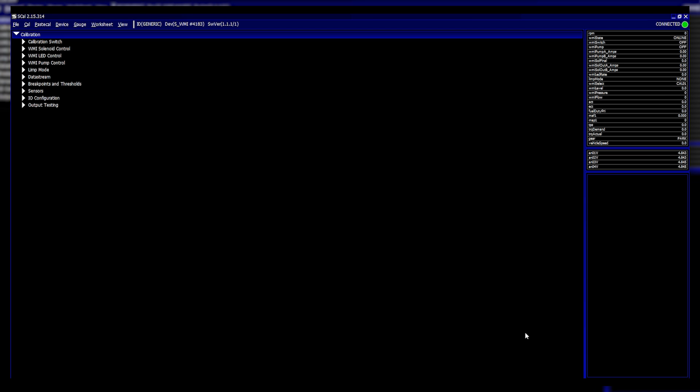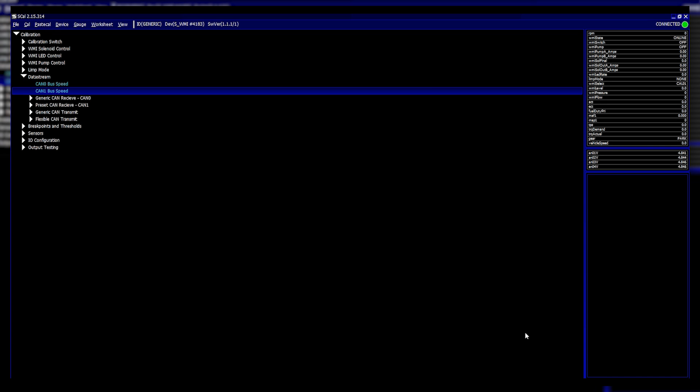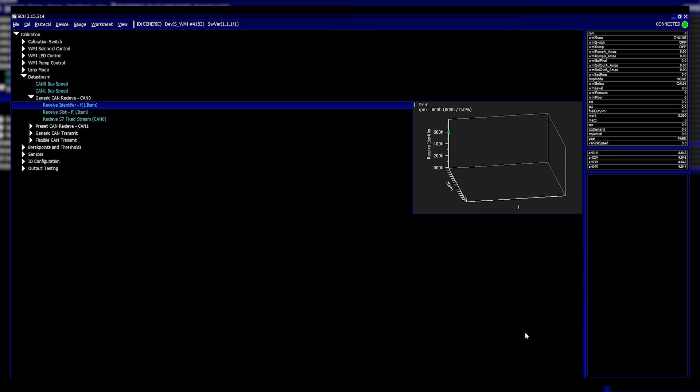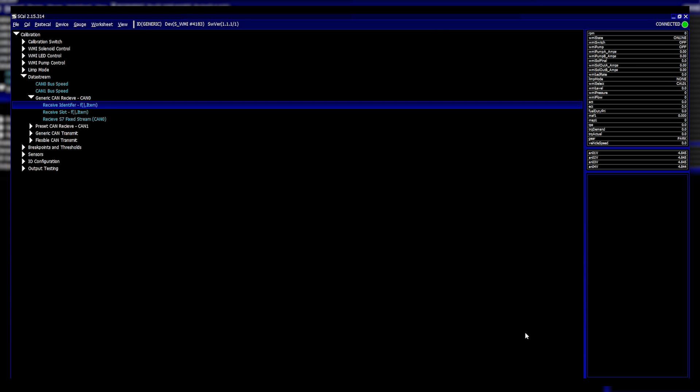On the left hand side you can see the calibration tree. First, under CAN bus support in the data stream, you can set the CAN bus speed. CAN zero is generally used for generic CAN receive — you set an identifier, a slot, and the options for each item you want on the CAN bus. The preset CAN receive is used by most people, as it contains all of the pre-built CAN bus databases from our engine control kits incorporated into the water injection controller.